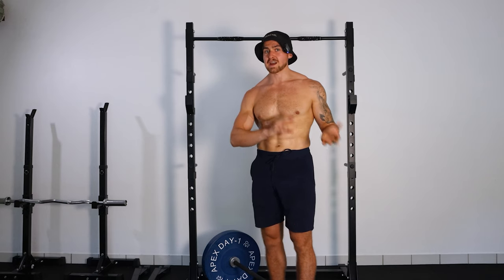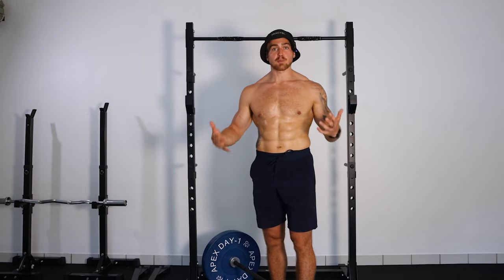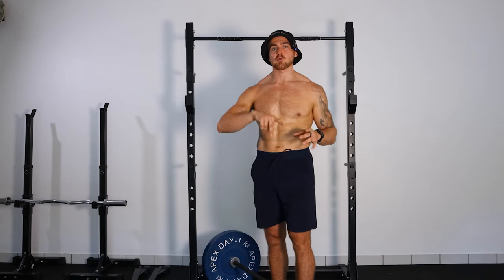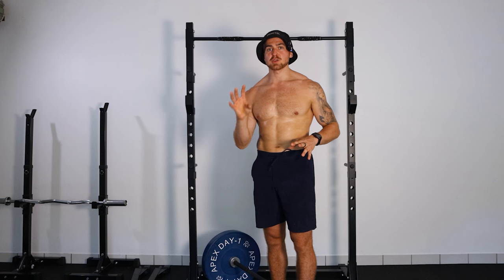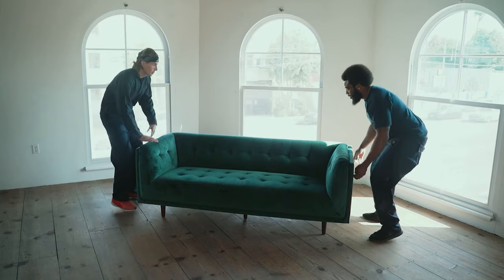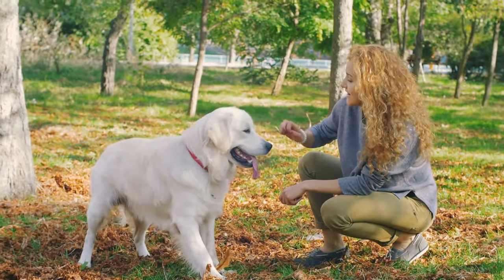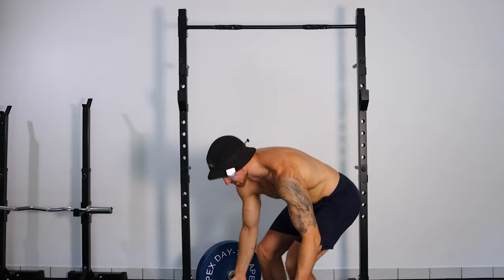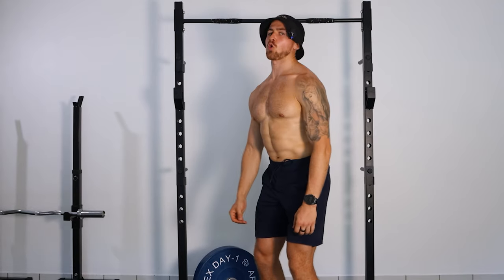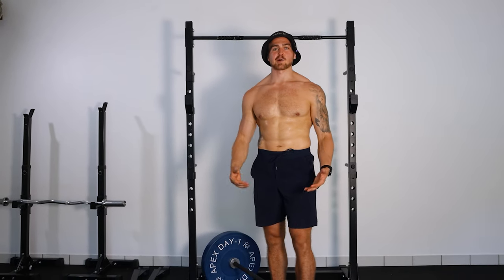That's how you turn a deadlift from something you're afraid of to something you look forward to doing, giving you confidence in your body and your strength. This is a skill you'll take with you for the rest of your life — whether you're bending over to pick up a couch, tying your shoelaces, or playing with your kids or dogs. You'll know how to load your hamstrings and glutes instead of using all back all day, because if you do that, chances are your back is going to get pissed off.